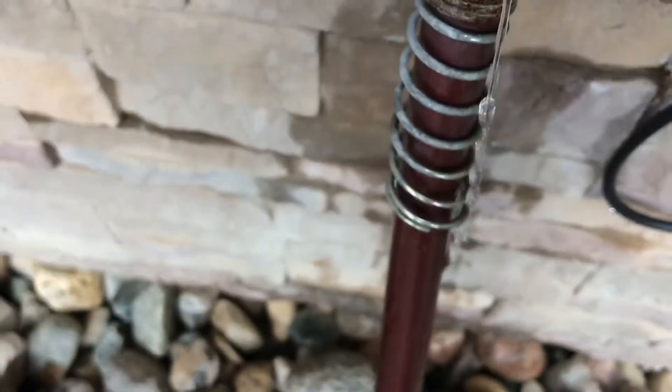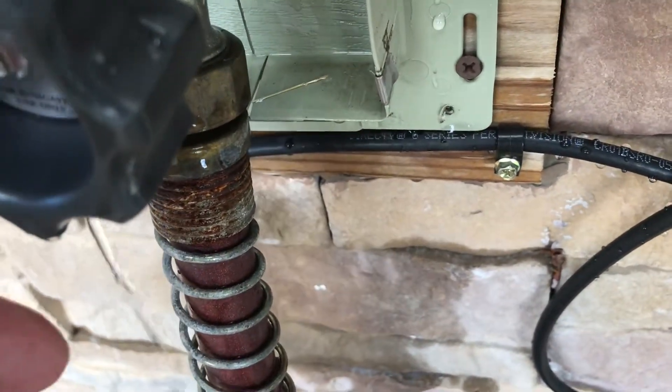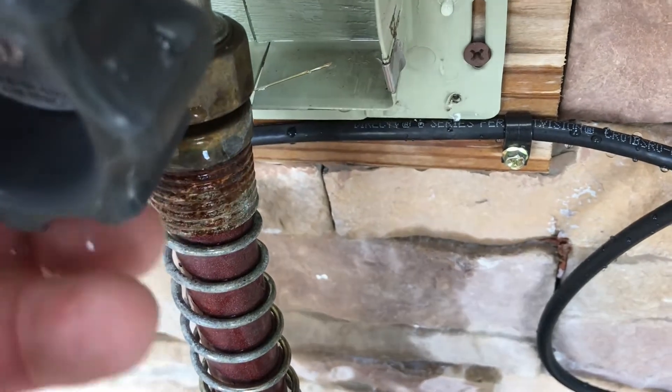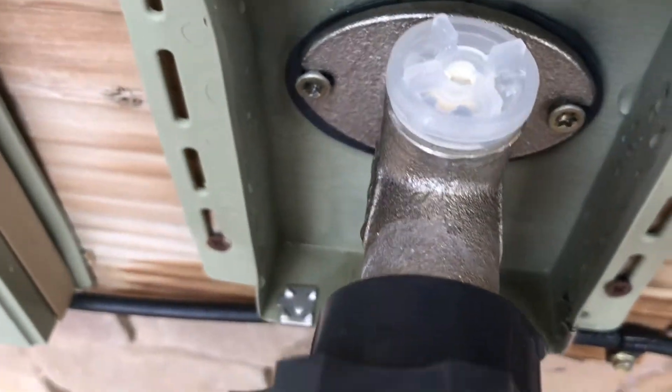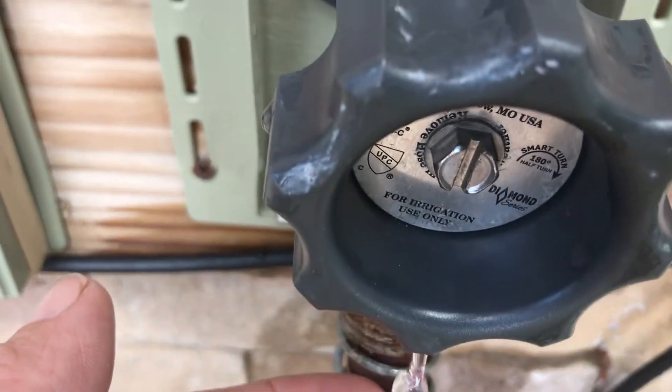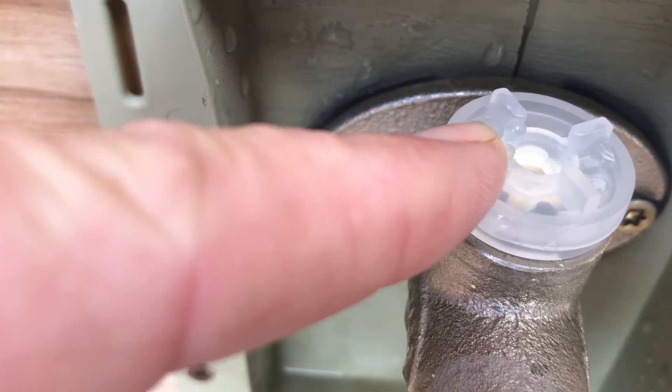I should add another washer on my hose. Actually, that's coming out of the front, isn't it? I'd have to tighten up the front of my handle a little bit - take that apart and see what that's all about. But anyways, this waterfall has been taken care of.